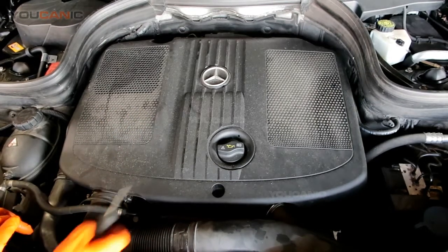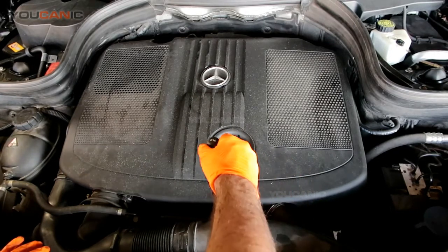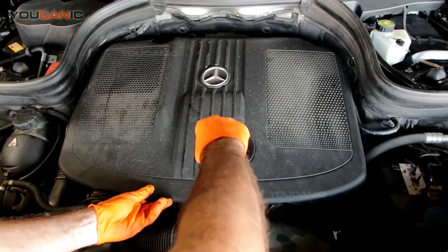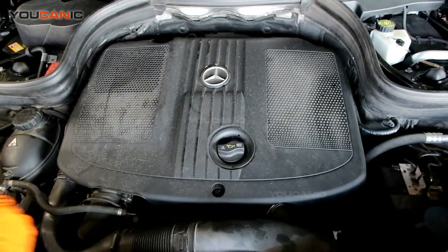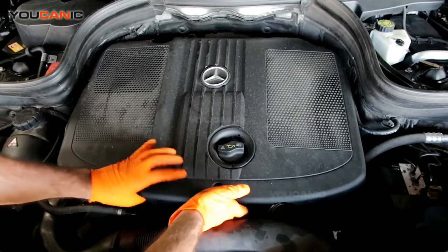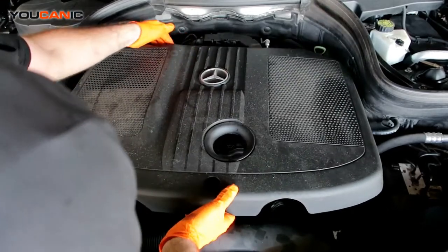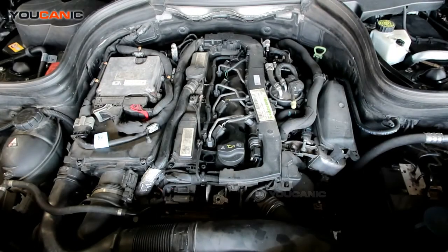The air filter is under this compartment. To get under it, there's a plastic clip here — we're going to twist it to the right, just 90 degrees, and pull up. With a flat blade screwdriver you can pop it like that. Back here are some rubber grommets that this slips into, so we're just going to pull it towards us and take this whole cover off. We're going to set this aside.